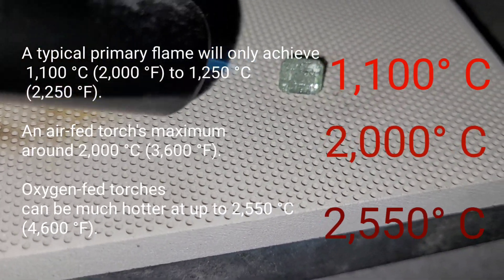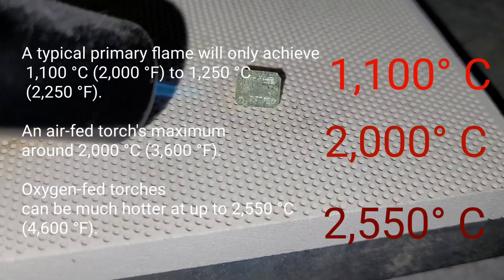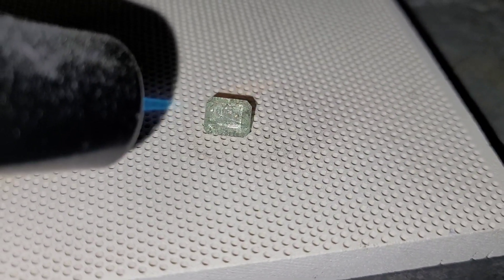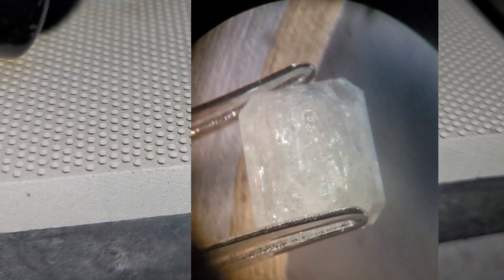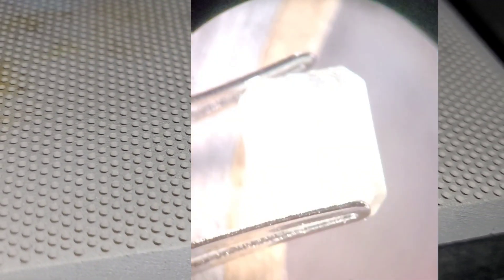I did this experiment to the stone because I wanted to see what would happen. When we look at it under the microscope, we can see that the fragile structures simply exploded and cracked the stone internally open.